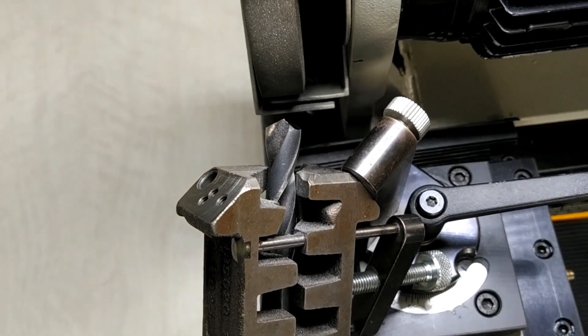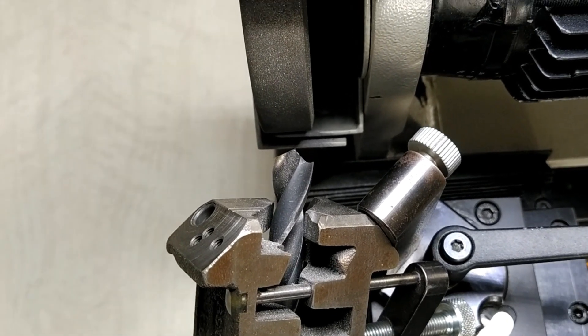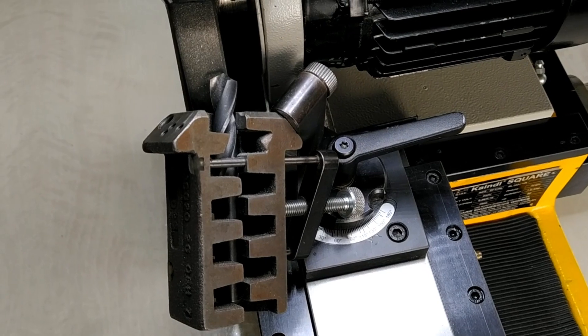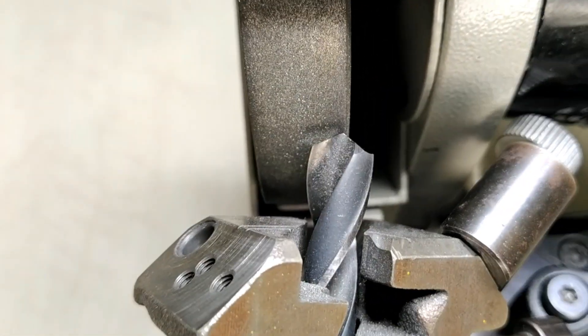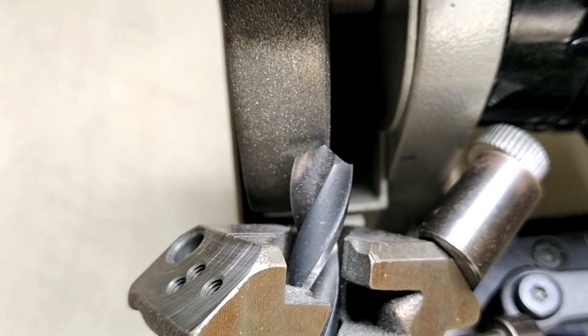Set the drill bit with the diamond wheel in such a way that the chisel edge of the drill bit is aligned with the diamond wheel's edge. As you can see in the video, you have to set your drill bit accordingly.